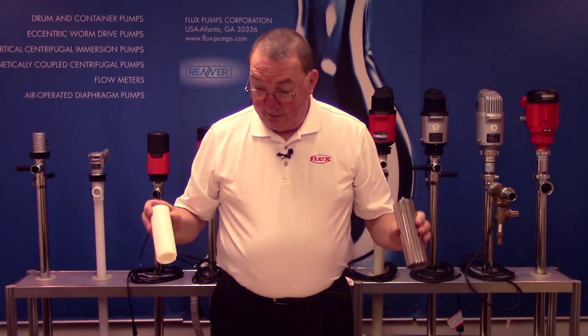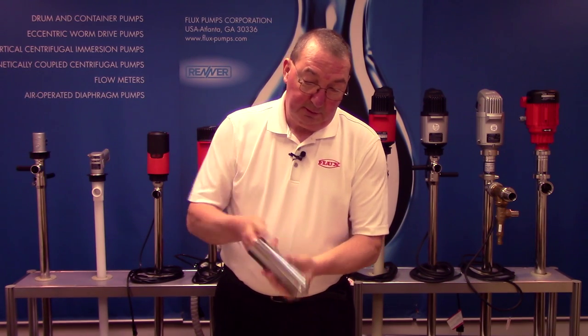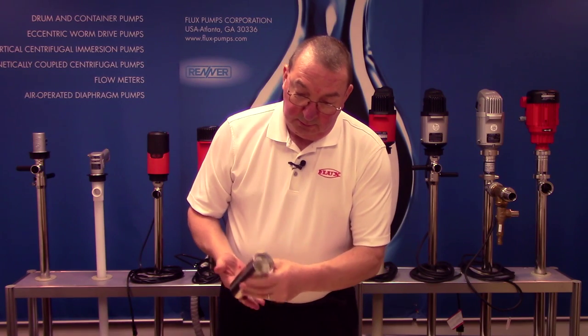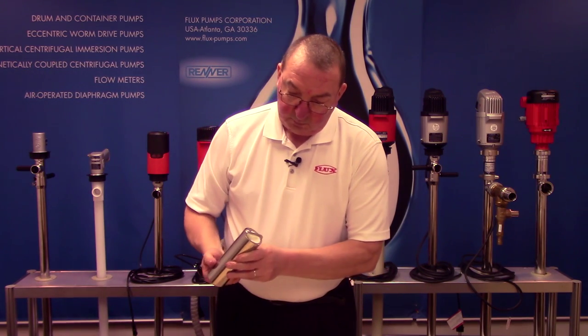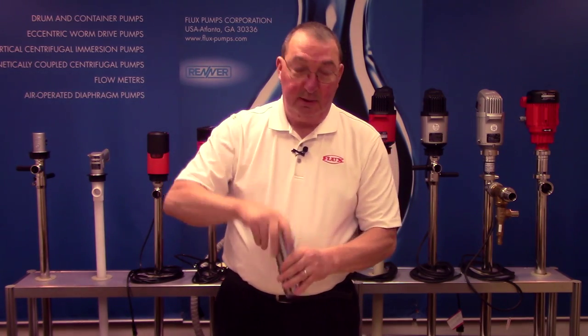When you're ready to put this back together, you start by putting your stator into your stator housing. Make sure it locks into the two pieces that are protruding in there, and everything lines up so it's all the way down in there.